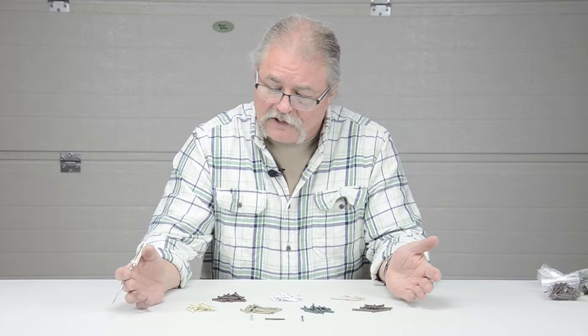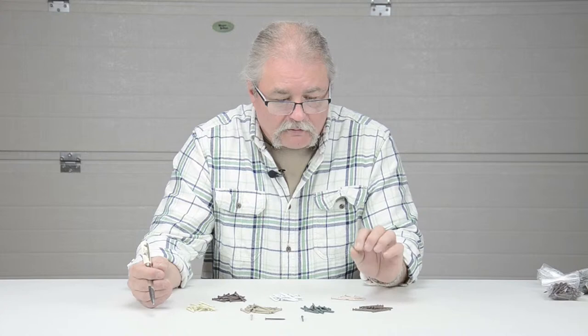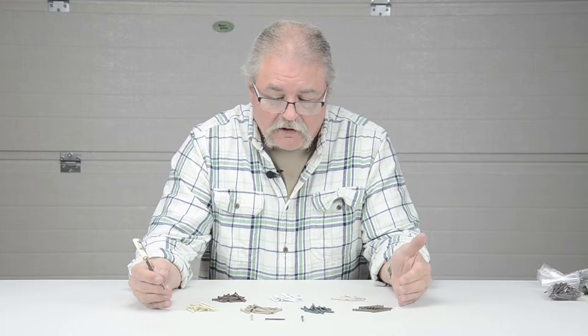Pretty much what you see is what you get. It's a hot-dipped, coated painting where the paint is on the entire nail, it's baked on, and is as close of a match as available for the particular trims that we're selling. We have individual listings for these, and again, they do come with the molding that goes on the outside of the door.